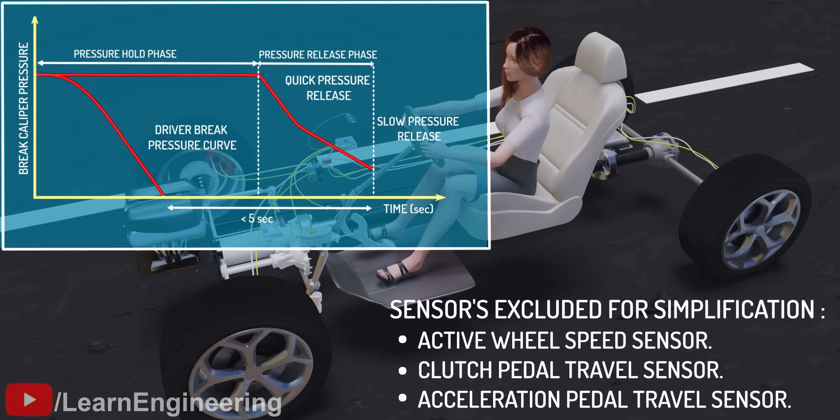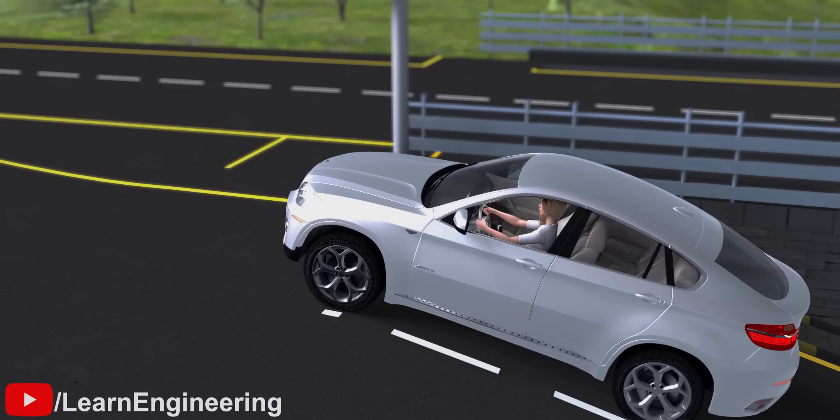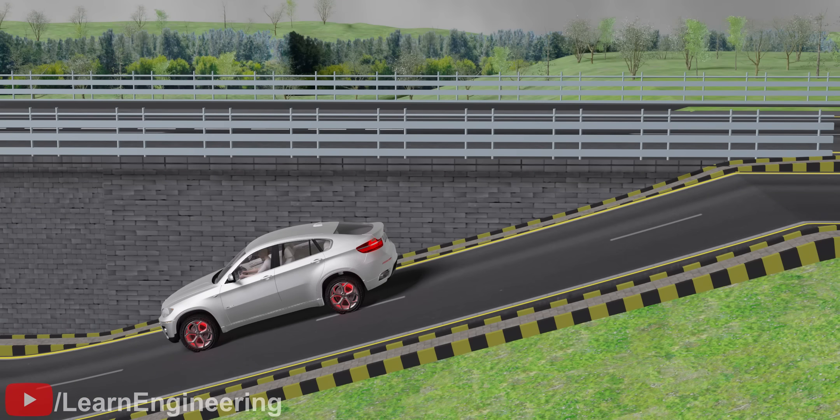What we have seen in these examples is quite a basic model of the modern HSA. The actual HSA of modern vehicles is far more complicated than these. In addition to the common uphill start scenario, the HSA needs to work in one more scenario.